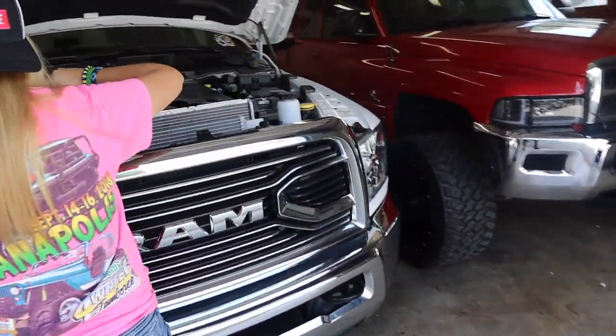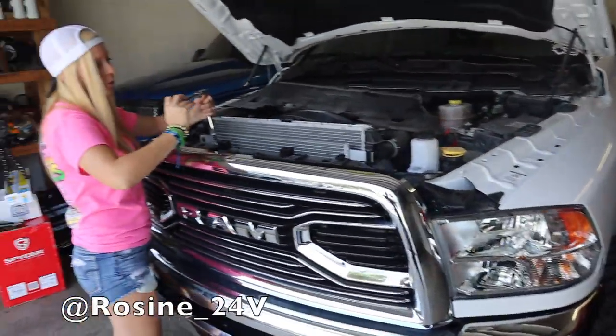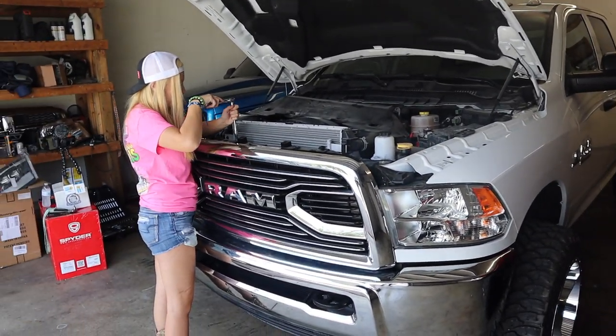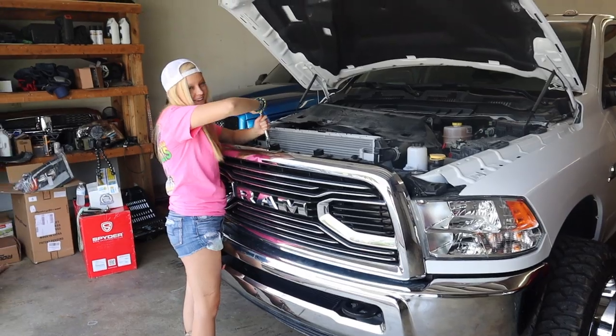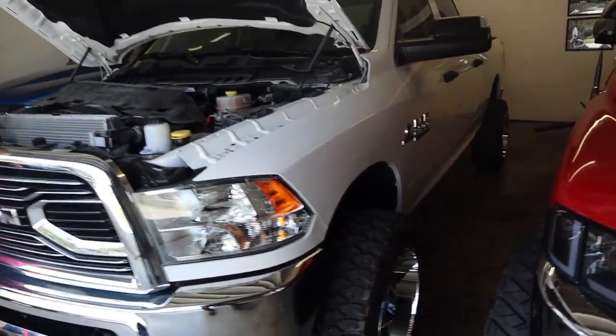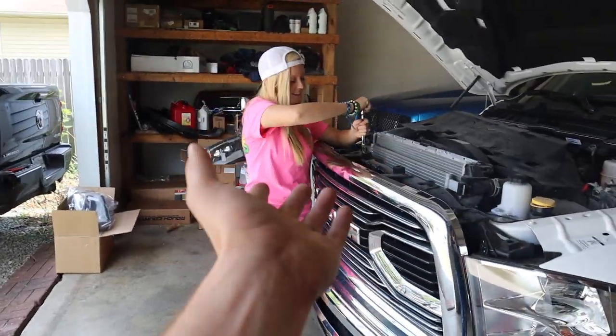What are you doing to your truck? Getting rid of the longhorn grill? She's ditching the longhorn grill already — I cannot freaking believe this, are you serious? She's totally kidding, guys. We're not getting rid of her longhorn grill.